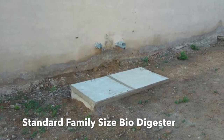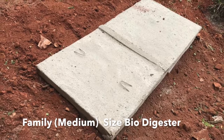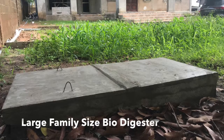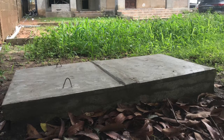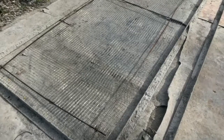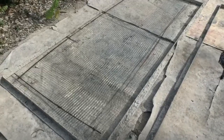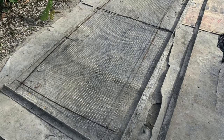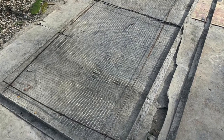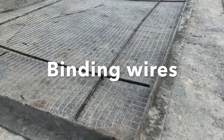Cut the angle bars to measure to fit the specification for the type of slabs you are going to cast. I have the standard family size, the family size, the large family size, and the commercial type of biodigester. Depending on the type of slabs and the capacity of users, you go for that particular angle bar. You can buy the angle bars from shops and take them to a welder to be fitted firmly so you can use them for a longer period, rather than getting the cheaper wooden bars that won't last.